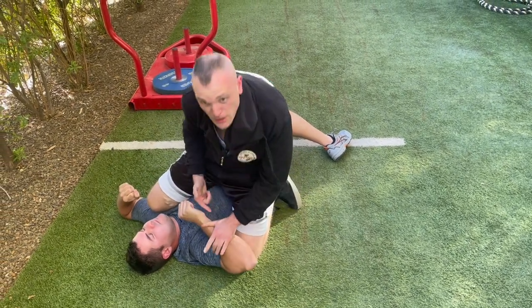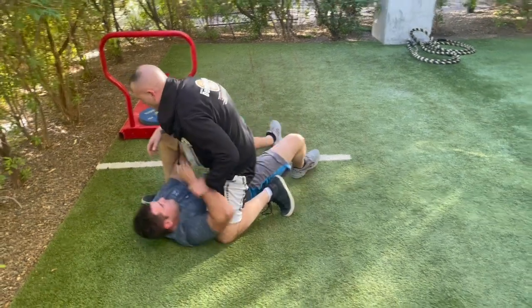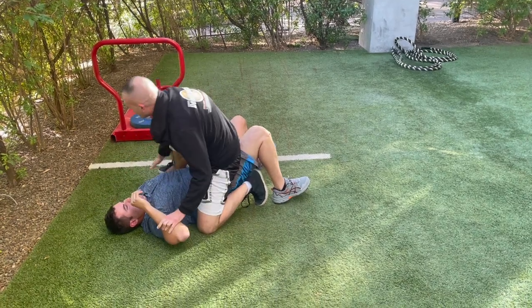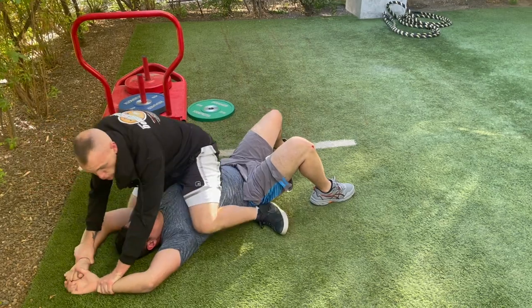When you get up, it's important that you don't just stand straight up — if you do, he can grab your leg and do something to mess you up. So instead of standing straight up, make sure to control him as you stand.